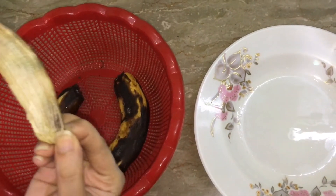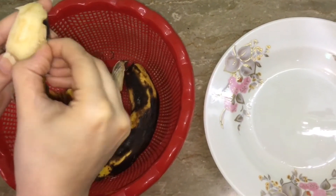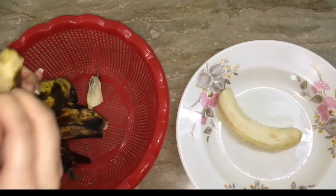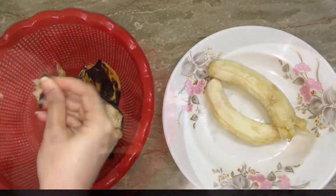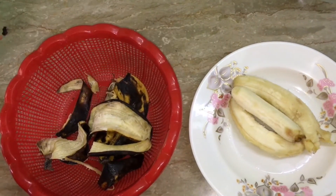We will peel them off. After peeling, we will put them in a freezer for overnight.